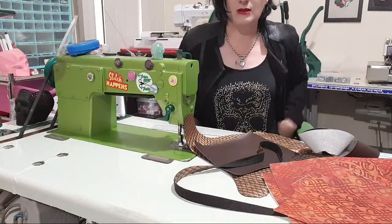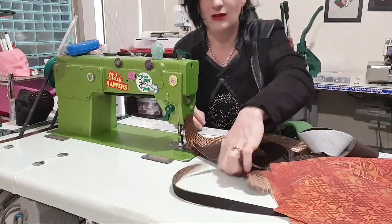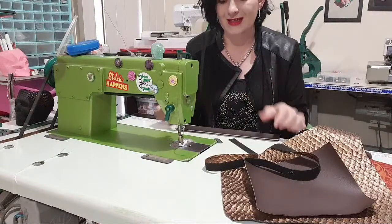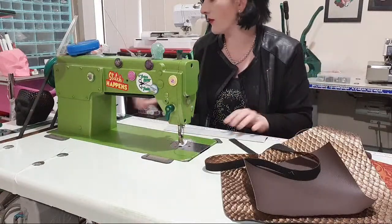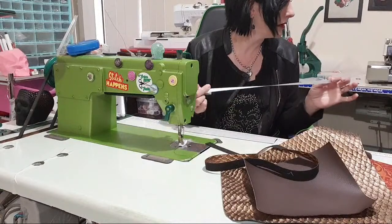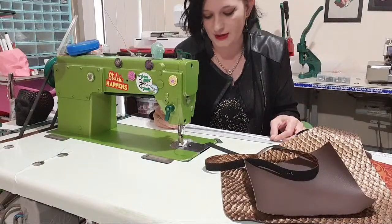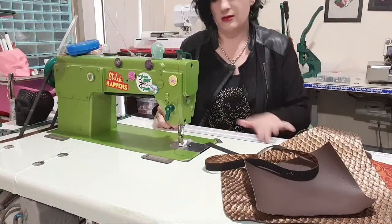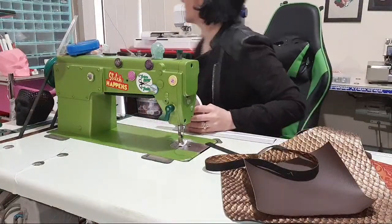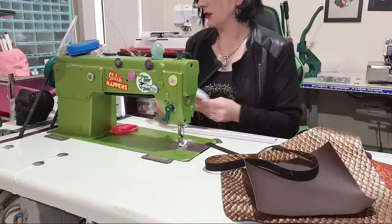Let's start with some strapping. For the top straps, instead of doing a waist belt, we're just going to have little clips. I'm going to do two six-inch pieces, but I've left it as a 12-inch piece to make it easier and quicker to sew.